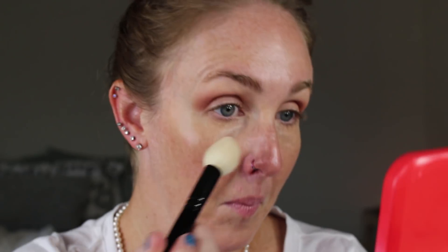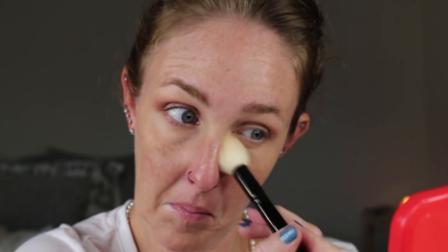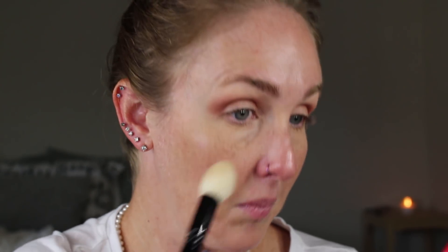Taking my By Terry powder, I will set the under eyes and then I'm going to go in with Laura Mercier's powder, just to mattify my face a little bit. I'm Emily from Emily Concealer and Coffee — she is the one that told me about the By Terry powder, and girl I love you for that because that is a great, great powder.